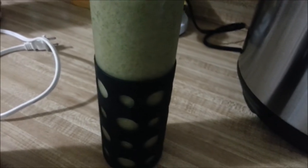It's 20 after 5, but we eat late, so who knows. I made it pretty much the same way that I used to make the smoothies, with a couple exceptions. Number one, instead of almond milk, I just used water.